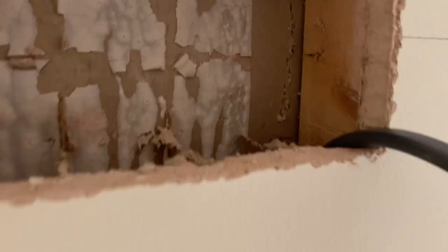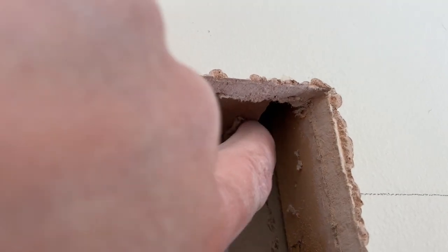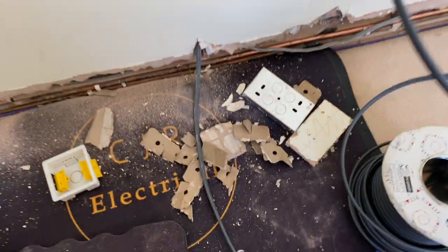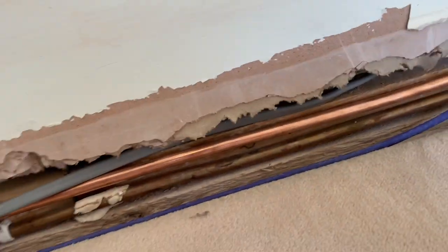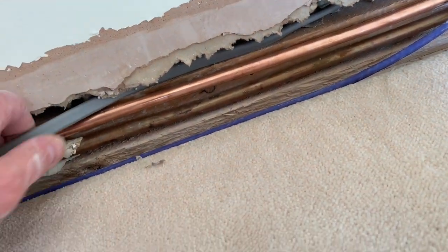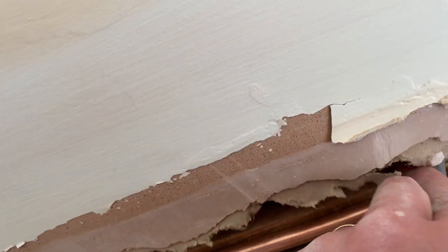I managed to get my cable in this wall - you end up with a little gap next to the wood, but I managed to fish all the way down to the bottom, which is nice. I've disconnected this cable which is getting ripped up by the way. The client's not bothered. This cable goes up to the socket which is disconnected next door, so we need to use this as our feed.